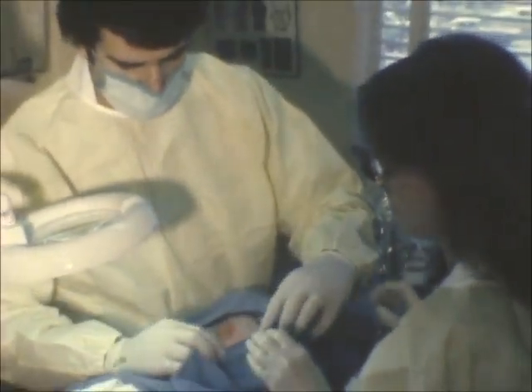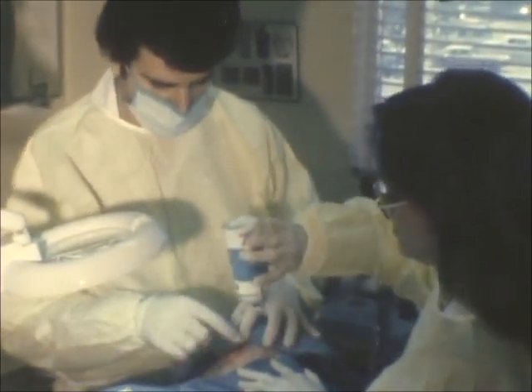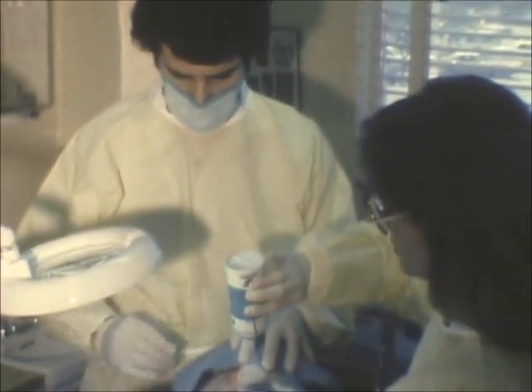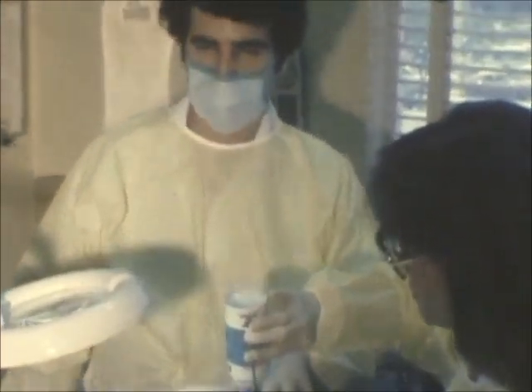We always shield the patient's eye and nose in case the brush slips.